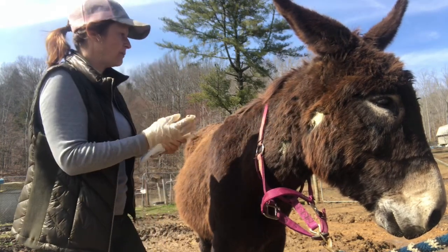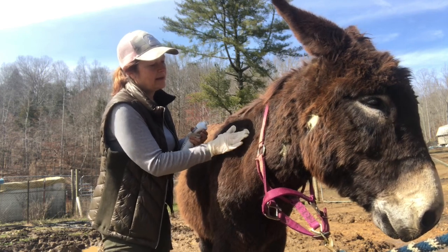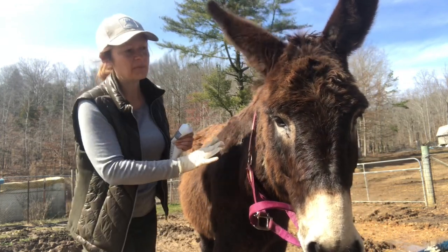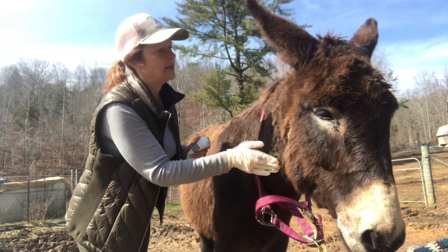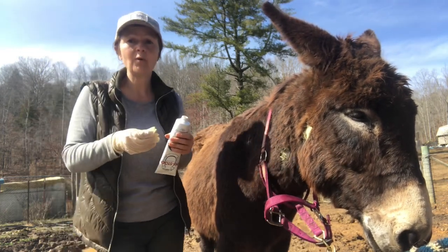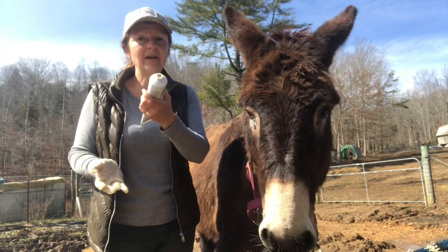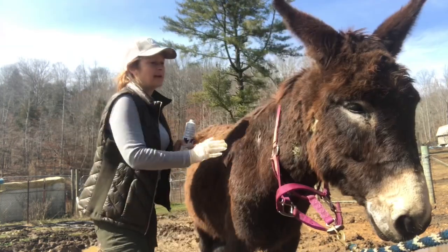I'm just dabbing it on the little rain rot spots here. He's got pretty long donkey hair and it totally hid these spots — I didn't notice them until one came through. Sorry this smells bad, Jasper. That's what I do when I want hair to grow back super quick and nip something in the bud really fast. Wear a glove — this is great stuff to keep around at all times.